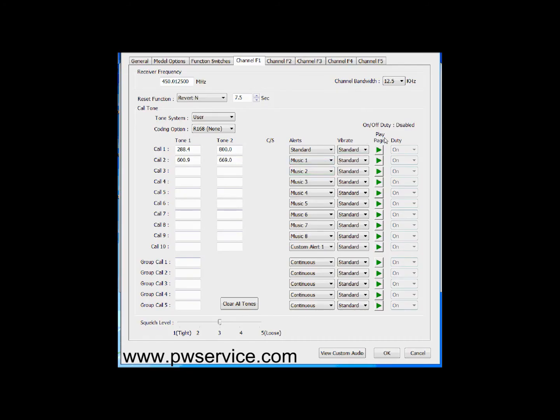Let's just play these down real quick so you can see what they sound like. If you were to get alerted, for example, on 288 and 800, this is what it would sound like. If you were to get alerted on 600.9 and 669.0, it would sound like this.